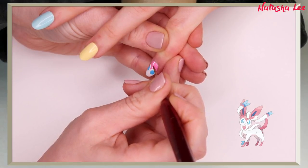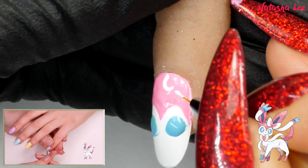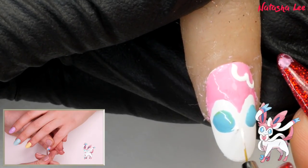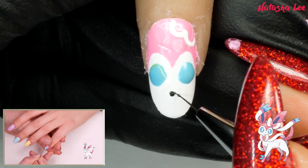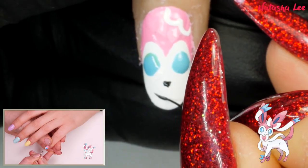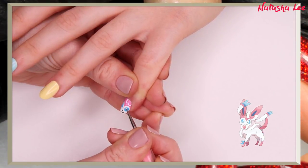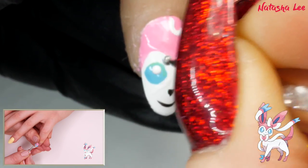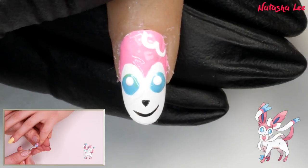Add white bow detailing to the pink, covering up any blue that went a little bit awry. Paint a black nose and mouth with the little smile. Don't forget the white dot detailing in the eyes — it really brings it to life. Let that dry before top coating, and don't worry about the rippled appearance as that sorts out once you top coat.